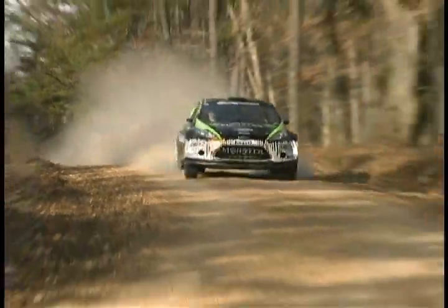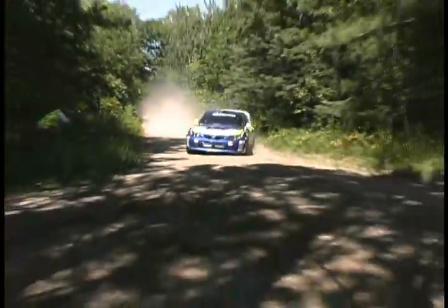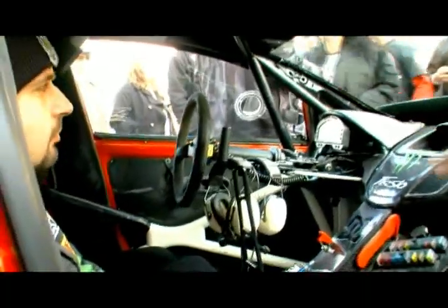Rally drivers often use hand brakes to rotate a car around a sharp turn. It's a very personal decision, which makes the location of the hand brake very personal as well. Here are a few examples. While Ken is signing autographs for his fans, what I want to point out is what's going on inside the car.